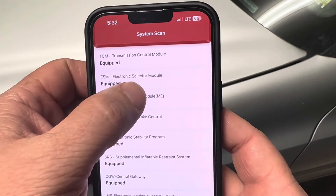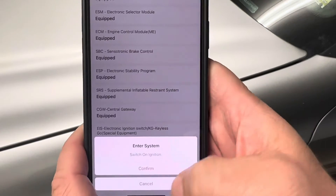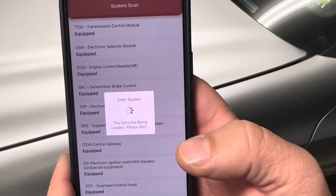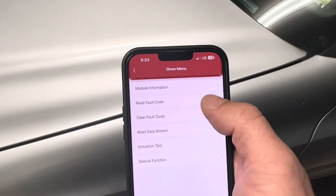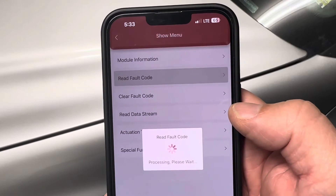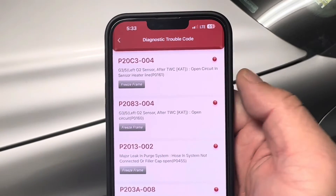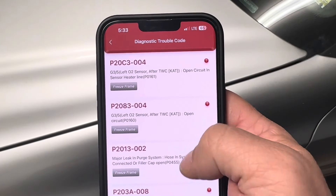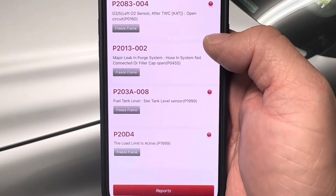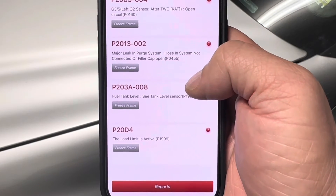Let's go to the engine control module — I should have some codes in this. Going into the engine control module and confirming the ignition is on, I'll read the fault codes for the engine. I got oxygen sensor codes, a purge air code, a fuel tank level sensor that's starting to have issues, and load limit is active.